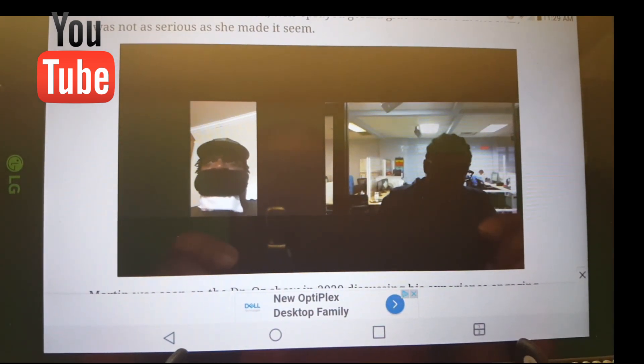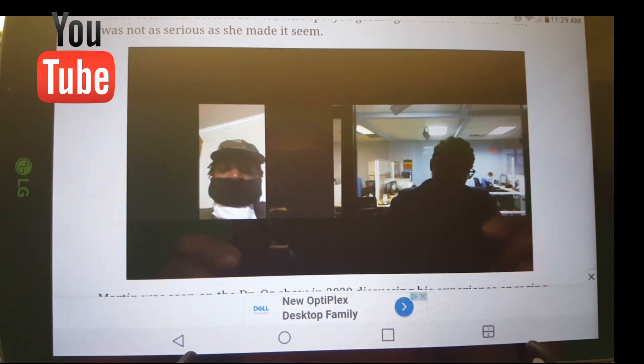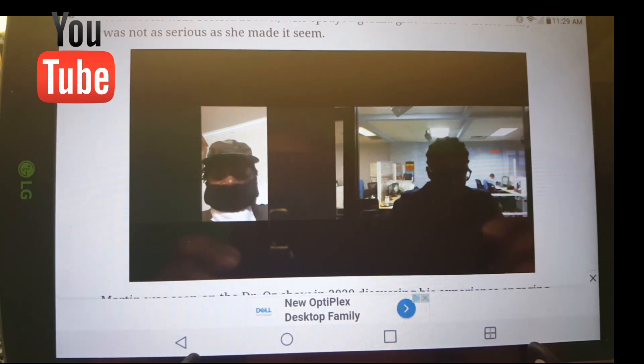And that's what kind of got me — I was like, okay, well, she's gone viral, and with all these challenges going on, I'm going to go ahead and try it. And it went backwards.